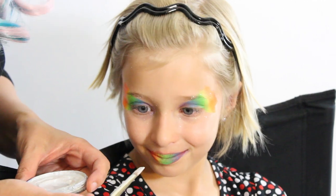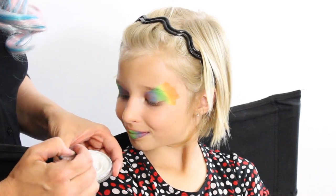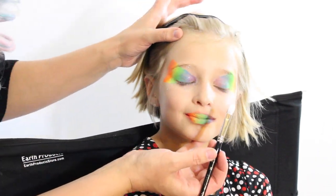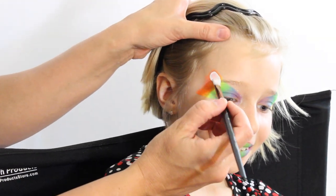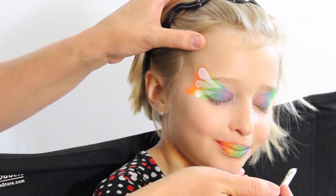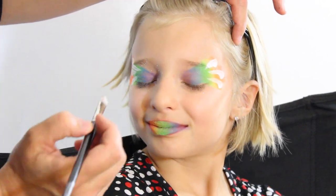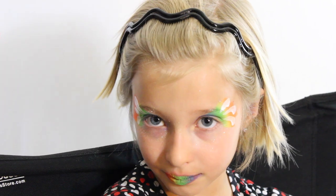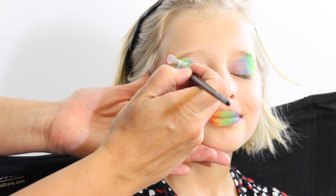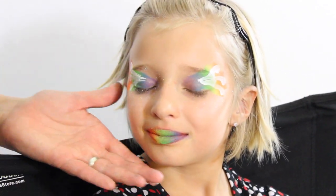Now I've grabbed my number 10 Filbert brush. I love this brush — it's so perfect for so many things, especially for this. I'm getting it scrubbed into my pearly white paint and I'm going to start on the outer edge right here, touch it like this and twist my brush to come to a point. I'm going to do that three times and then do the other eye the same way — twist, twist, twist. Reload with a little bit more white paint and you can see how the neon colors come through and it's so pretty. I'm going to do two more to overlap and bring this in, and two more on the other side.